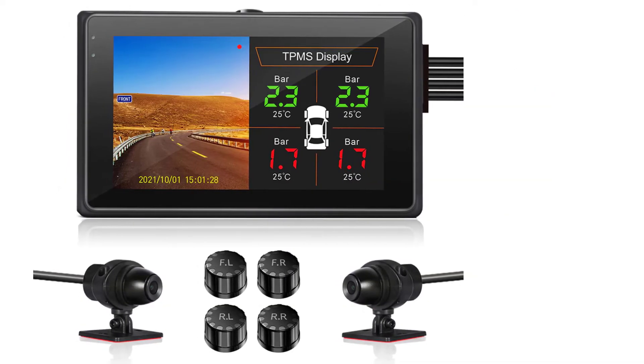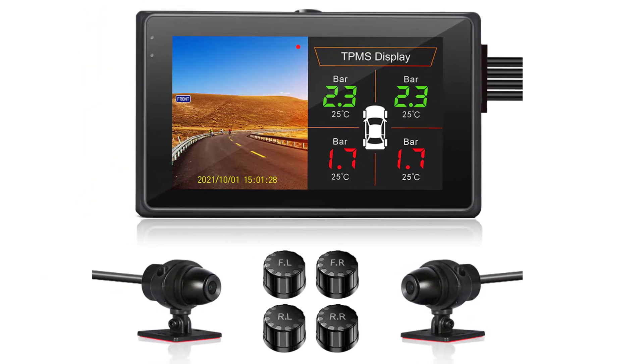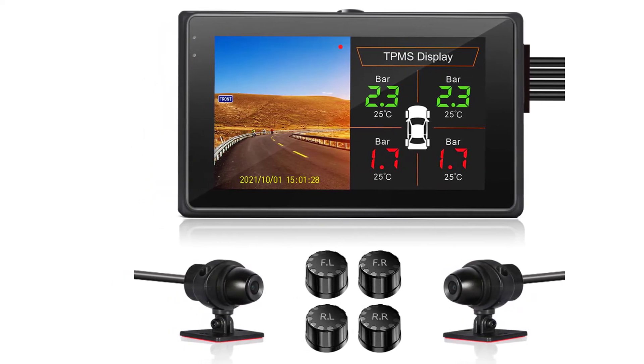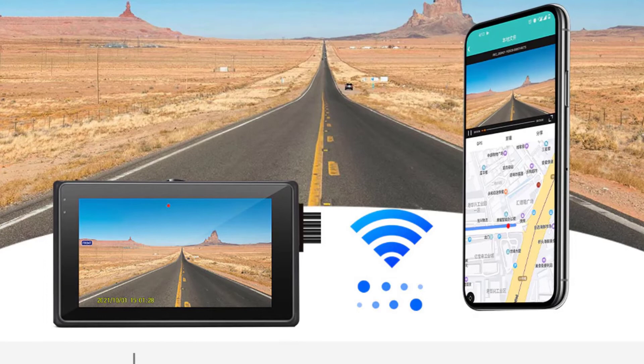Number of lenses, 2; camera resolution, 1920x1080; pixels, 200 megapixels; display size, 3 to 5 inches; display, IPS; max external memory, 256G; video codec, H.264.